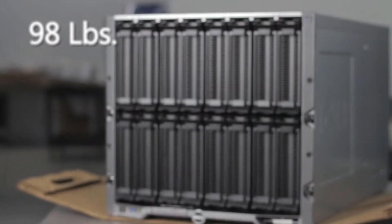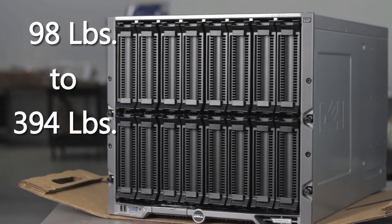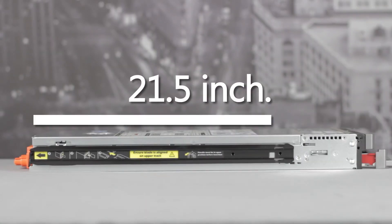Empty, the chassis weighs 98 pounds. Fully loaded, this modular can weigh a total of up to 394 pounds. The individual M620s weigh around 15 pounds and are 2 inches tall, 7.75 inches wide, and 21.5 inches deep.